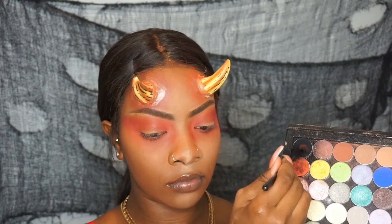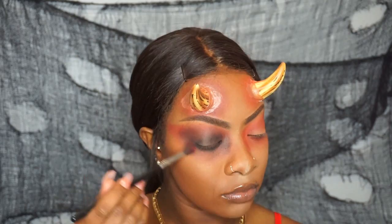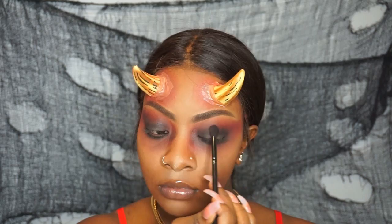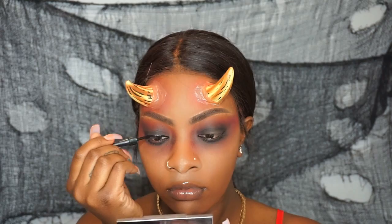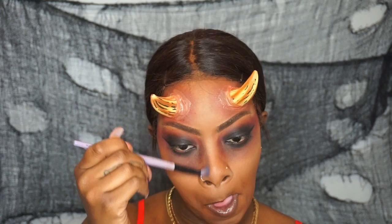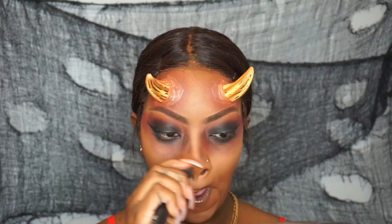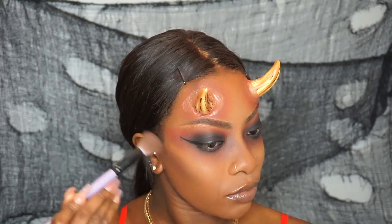Now I'm going in with black from my Makeup Geek palette — I believe the color is Blackout — placing this all over my eyes. I'm not blending it out as much as I did the red, just a little, and I went back and forth a lot to get the look I wanted. Once the eye was how I wanted it, I added some eyeliner — I'm taking my Ruby Kisses liquid eyeliner and creating a wing. Then I'm taking some of the brown contour from around the horns and contouring my nose with it, making it really harsh to look tired, bruised, and half-dead, including a heavy cheekbone contour.